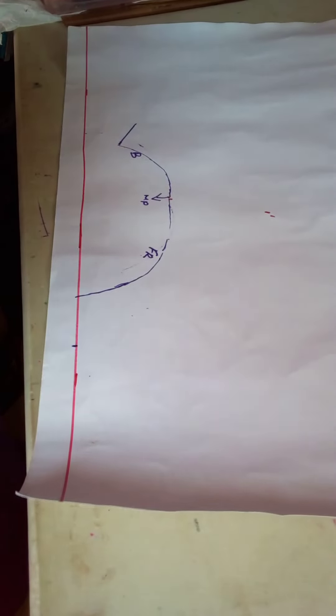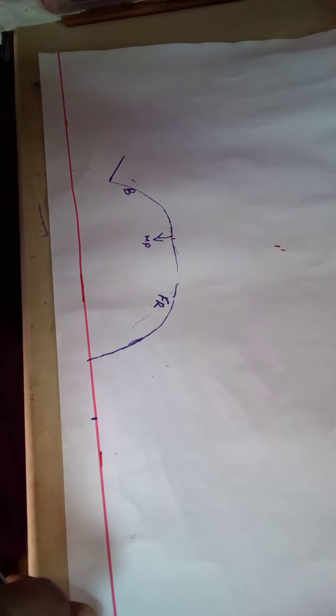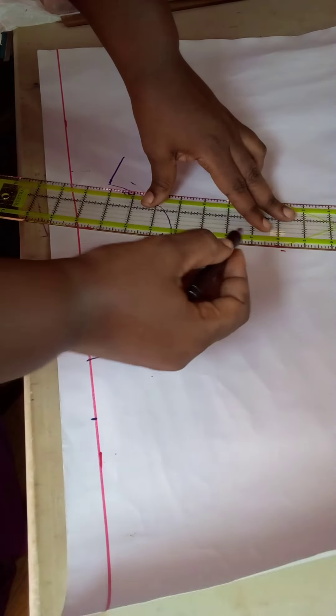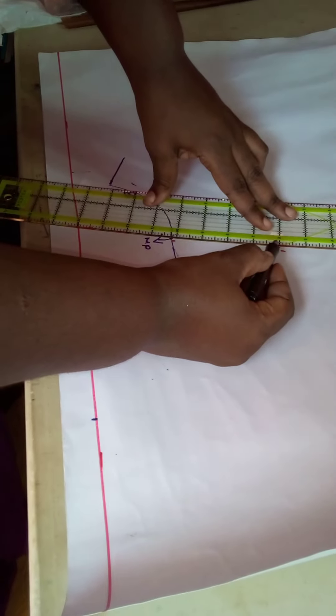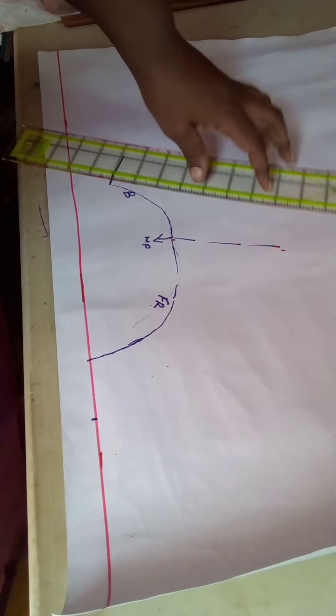Put your patterns aside. Remember the notches — those mark the shoulder line. I'll just use a dashed line there; that is just for guidance purposes.